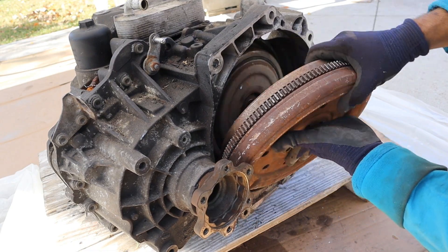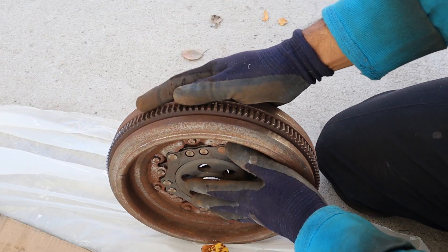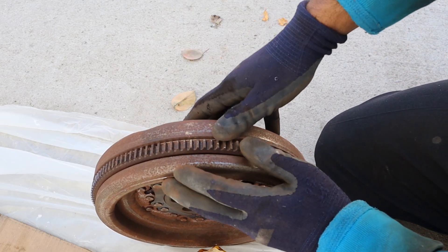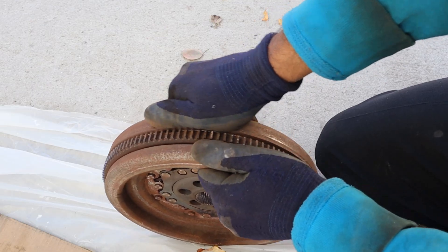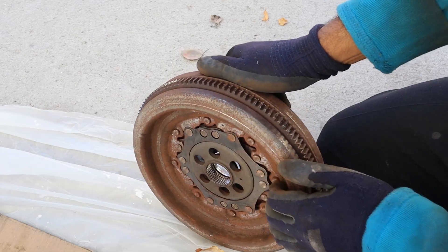The first thing I'll remove is this dual mass flywheel. A dual mass flywheel works by having two masses — one on the transmission side and one on the engine side — to dampen torsional vibrations. You can see these two separate masses here. They're supposed to be dampened by springs, but this one seems a little defective because I can move it by hand.